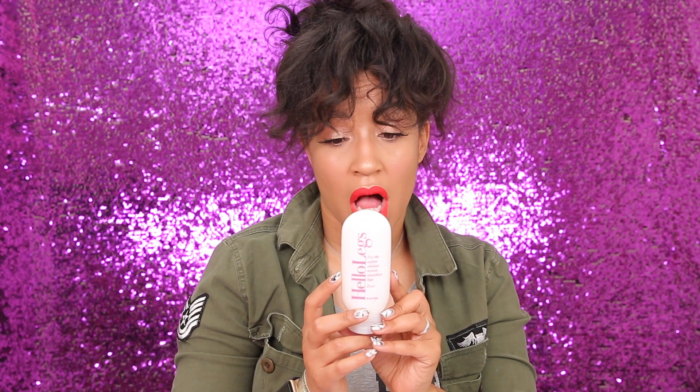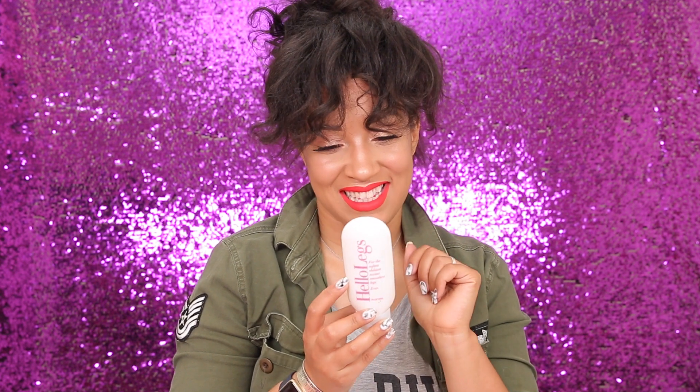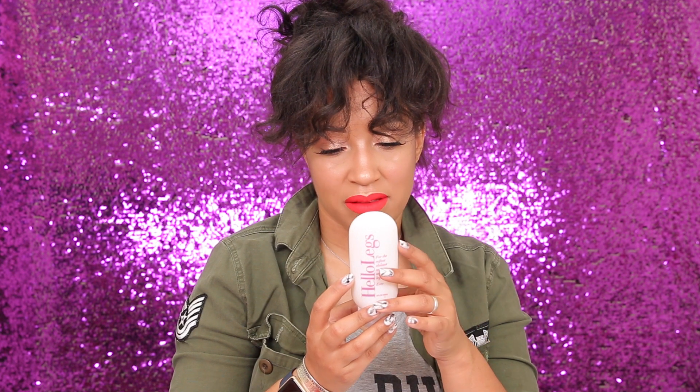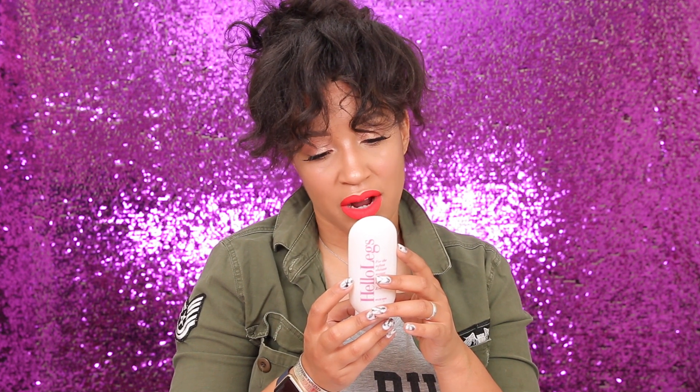Next we have Hello Legs — for the softest, shiniest, sexiest, smoothest legs ever. It says: 'Ladies, hold onto your razors because your legs will feel amazing.' It combines the richest, creamiest body lotion with the most gentle shaving cream and adds blade butter to ensure a smooth-as-silk razor performance. Step out of the shower and your legs will be shiny, soft, smooth, and crazy sexy. You can use this as both a lotion and a shave cream.